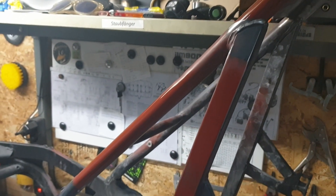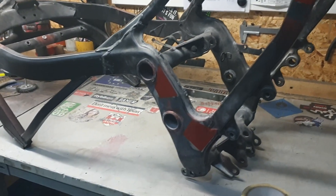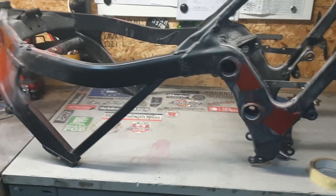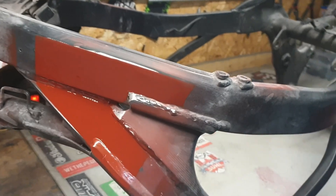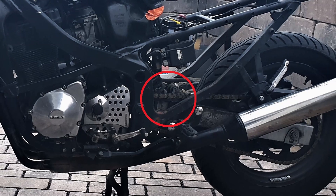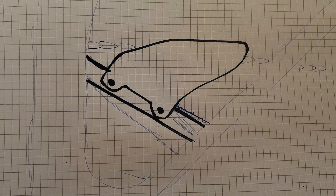I am very happy with the result and how clean it looks. So what else do we need? The first thing is a protection for the chain. Time to get my drawing skills out again.